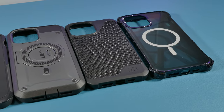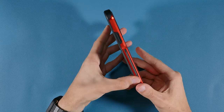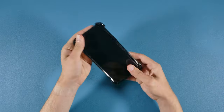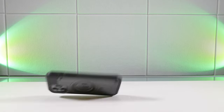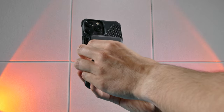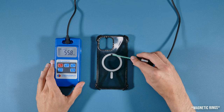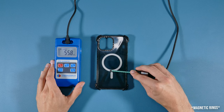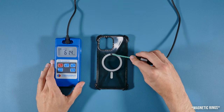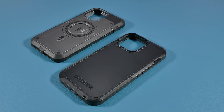In this review, I'll be going over the design and features of all of them, as well as the buttons, grip, and fit. I'll also talk about the overall protection, go over the durability of these cases, and test out the MagSafe on all of them with several MagSafe accessories. By the end, I'll tell you how strong the MagSafe is for each case with my Gauss meter, then conclude with what I think about each of them.